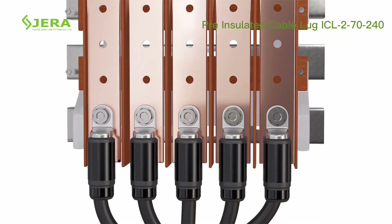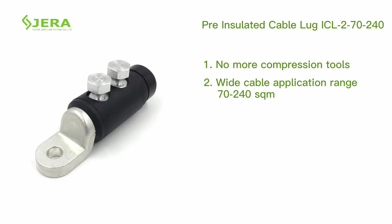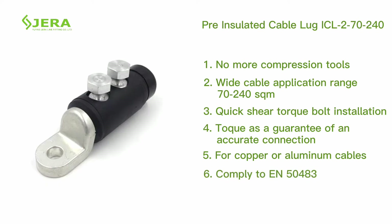Key features of the pre-insulated cable lug: no compression tool required, wide range of application sizes, installation by shear head bolts, exact torque value for stable electrical contact, suitable for both copper and aluminium cables, and third-party laboratory type tested.